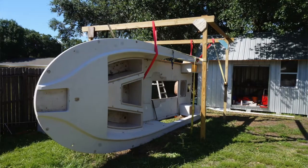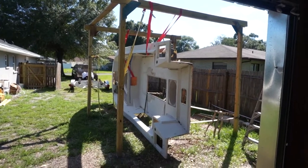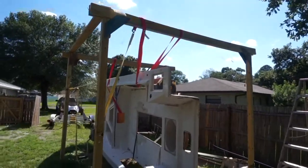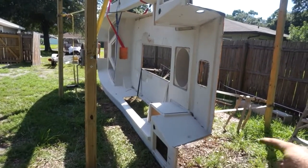Hey YouTube, working on the boat again. I was able to get the top cap flipped — well, halfway flipped. I'm in the process right now taking the top cap and putting it on its top side so that I can replace all the rotten wood in the floor of the top cap. It's been quite a process to get this thing flipped over because it weighs probably close to 1,500 pounds. I'm almost to the balance point and I've got to go a little bit further, then I can pull this bottom section over.